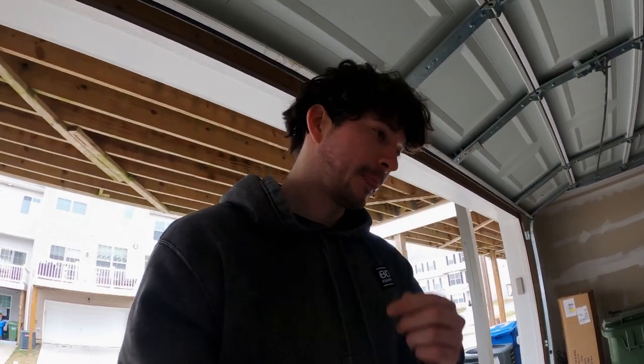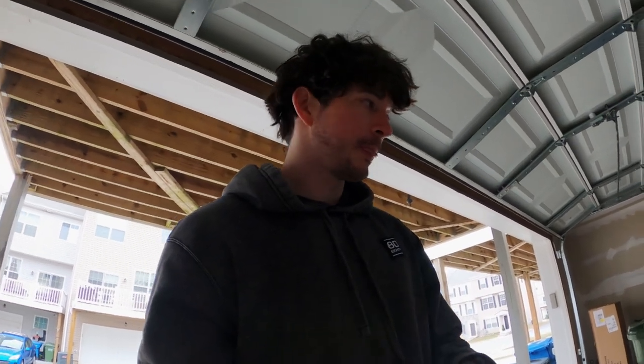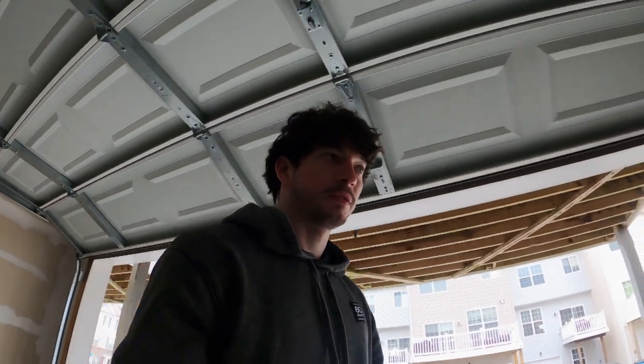I'm super happy with it. I was torn between the ECS and the Carbon Imports — the ECS was a little less aggressive, the Carbon Imports is definitely more of an aggressive look, so if you're going for that I would highly suggest this one. I still couldn't figure out what the screws were for, so I've got the regular three bolts in there and everything's clipped in. If it flies off, it flies off — I don't know what to say.